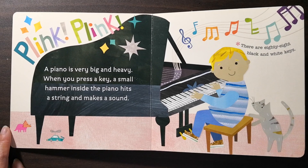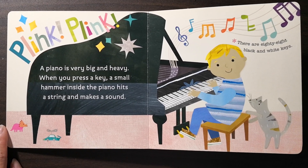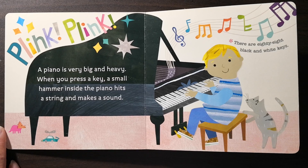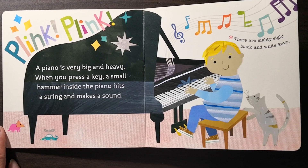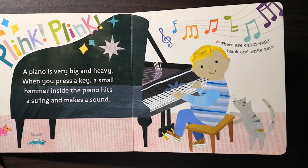Plink plink. A piano is very big and heavy. When you press a key, a small hammer inside the piano hits a string and makes a sound. There are 88 black and white keys.